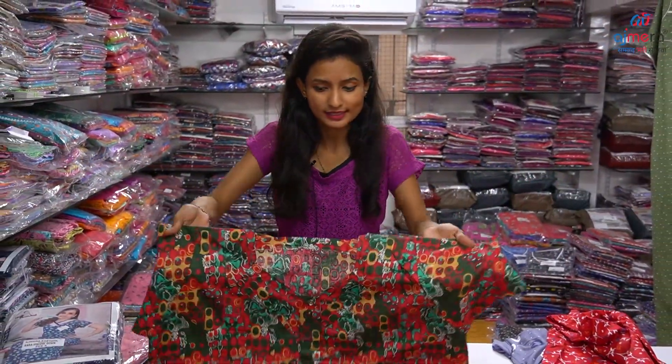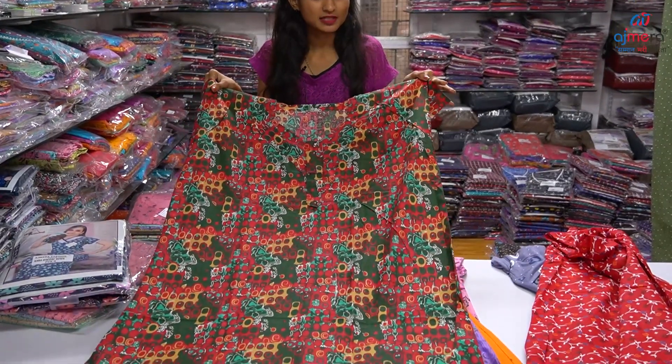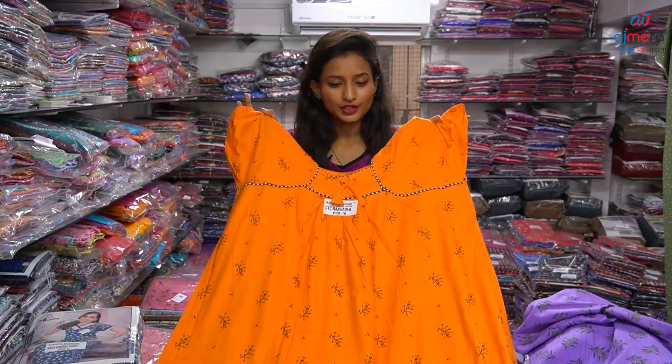Cotton base and cotton silk base. We have a lot of weightless and simple designs. We have a nice neck pattern in the orange color.